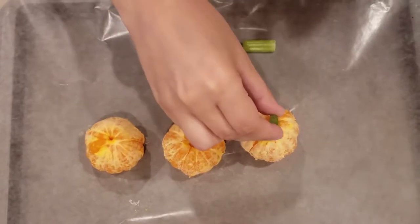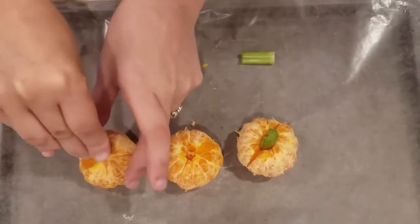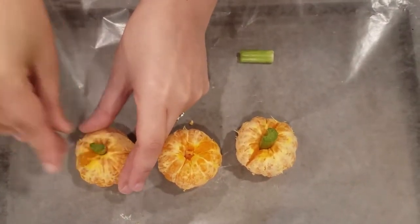Of course, it's always good to have some healthy treats in the mix, so we peeled some clementines and used small pieces of celery to create these simple pumpkins.